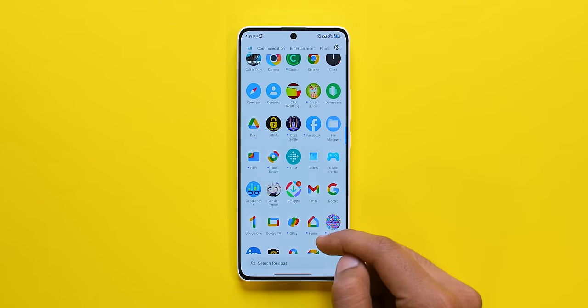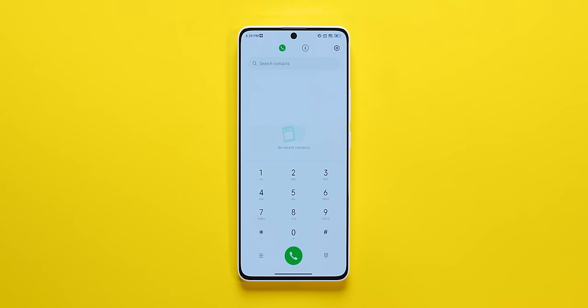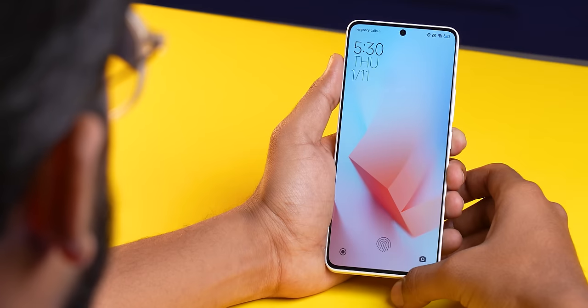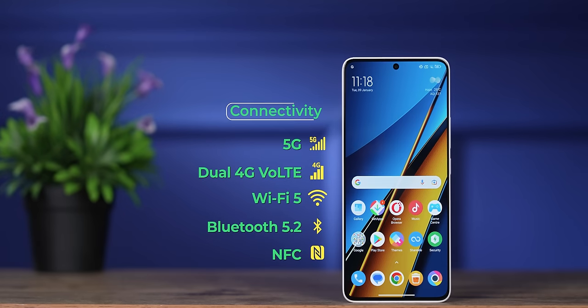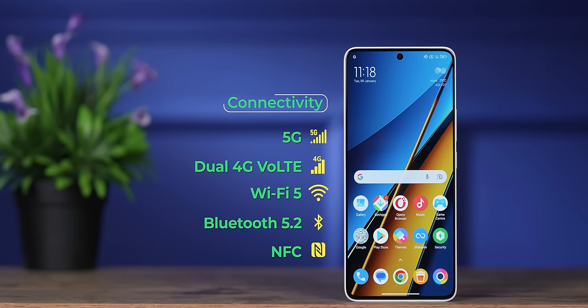You can install 2-3 apps and games with no problems. There are some third-party apps pre-installed. In-display fingerprint sensor unlocks well and all sensors work very well — absolutely no problems. Connectivity: 5G with 4+10 5G bands, no problem. Dual-band Wi-Fi 6, Bluetooth 5.2, IR blaster support, VoNR is carrier dependent. More features are there too.